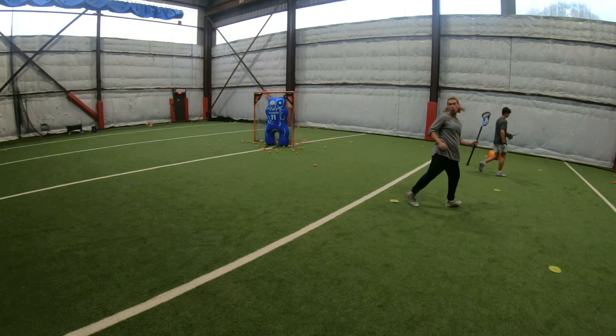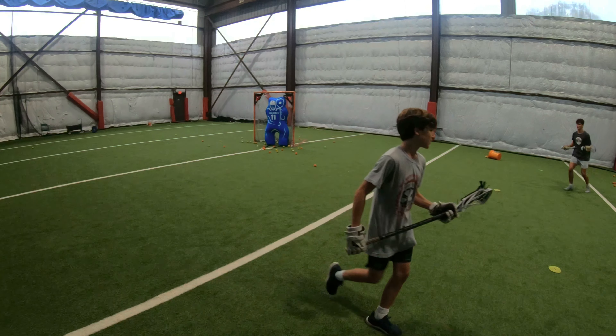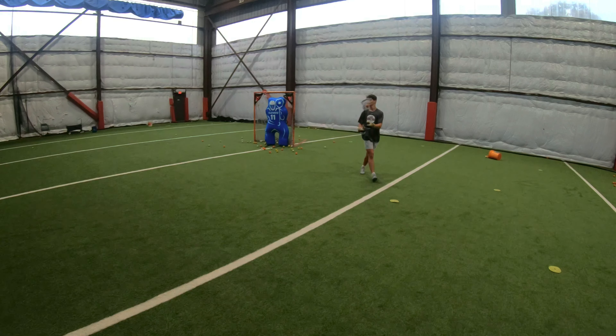Liam, we need to get this right foot open more. So feel how you're a little bit off balance? You need to take two more steps after you get through your whole roll and then take another small two steps and then shoot.